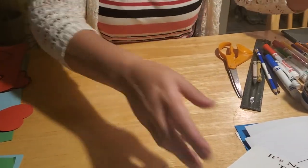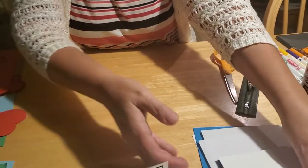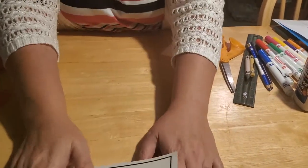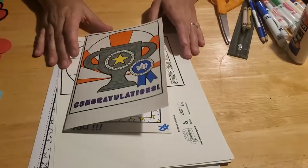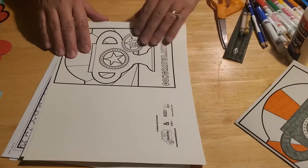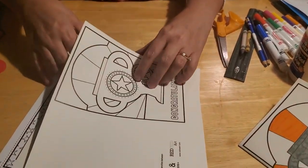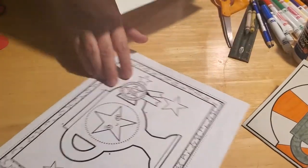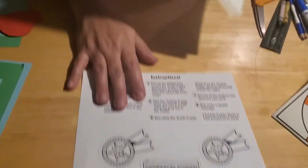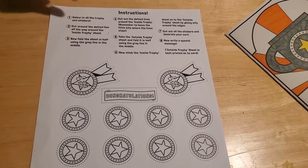We're going to start with the easiest of the three card choices. If you're able to stop by the Hermann Memorial Library in Mifflinburg, you can pick up these cards in craft kits. We have everything that you need provided, with the exception of glue and markers. In this particular kit, you're going to receive a template of the front cover, a coloring page for the inside sheet, some extra words you can color and cut out as stickers, and instructions.